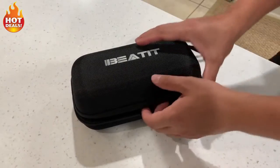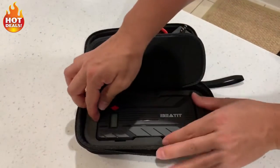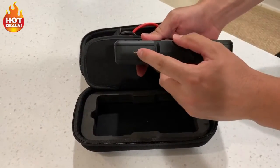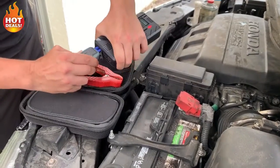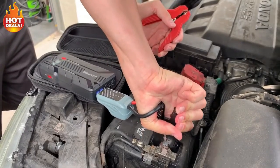This is the B7 Jump Starter, featuring the latest QDSP quick discharge start power technology. It's able to withstand various environments and challenging temperatures, and is three times stronger and more reliable than any product with the same specifications.